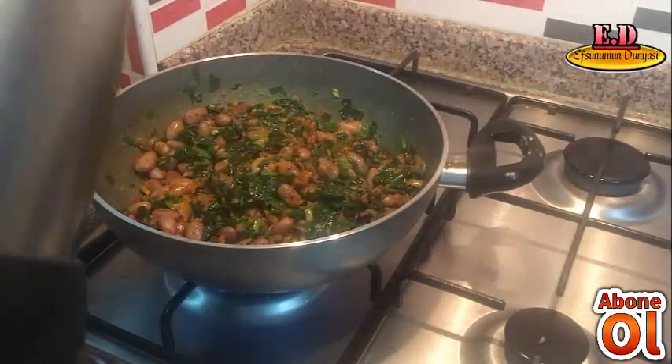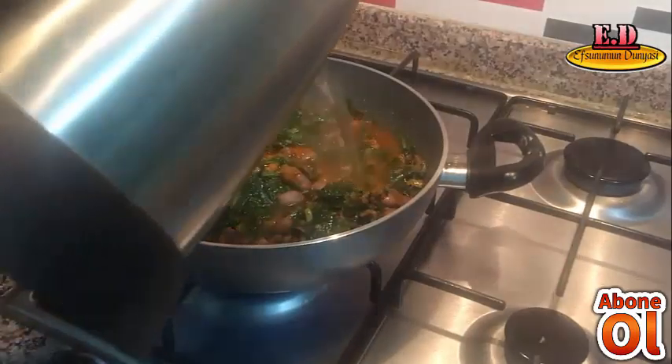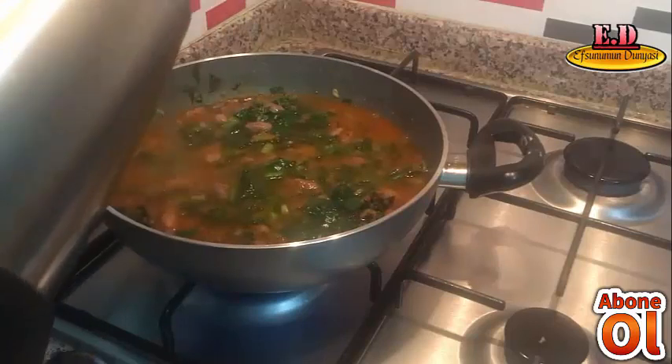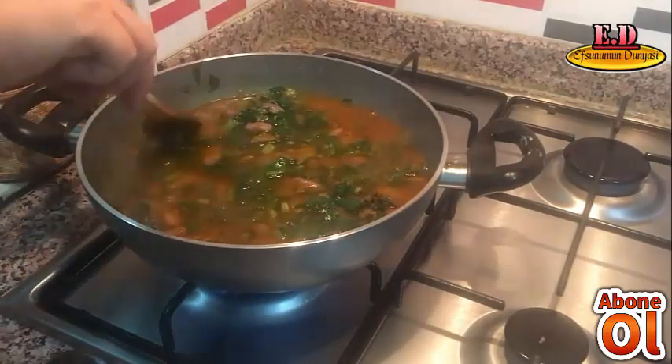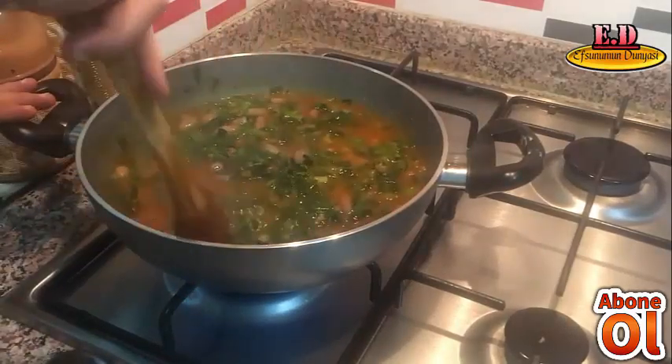Yeterince kavurduktan sonra üzerine çıkacak şekilde sıcak suyumuzu ilave edip, baharatların her yeri eşit şekilde yayılmasını sağlamak amacıyla karıştırıyoruz.